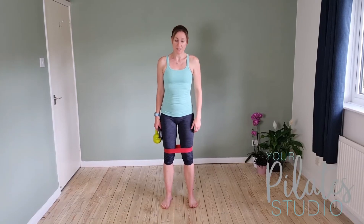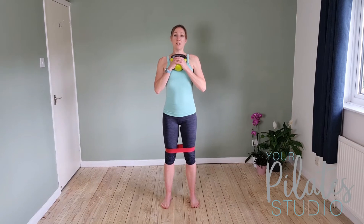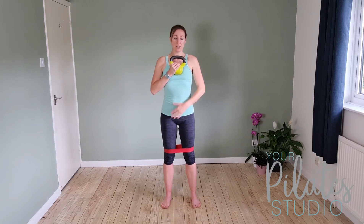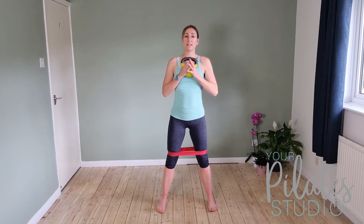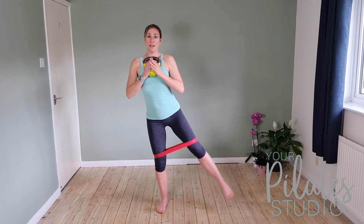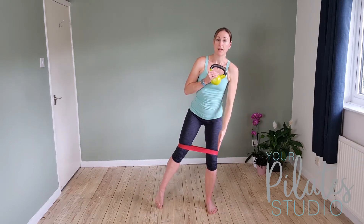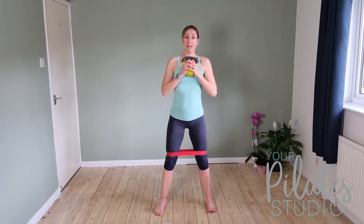For our first exercise, we're starting standing with a band around our legs if you're using one. We're going to take the weight into our hands and hold it close to the chest, keeping a nice open collarbone. We're going to lift the crown of the head so we're tall through the spine, with a gentle connection in the lower abdominals. The feet are going to go out wider than the hips, feet facing forwards. Make sure the knees don't roll in, particularly if you've got that pressure of the band — keep them out and over the feet. We're going to come down into a squat, knees coming out over the feet, press into the heels, squeeze the bottom and come up, and then lift the leg out to the side. We've got two minutes here, starting now.